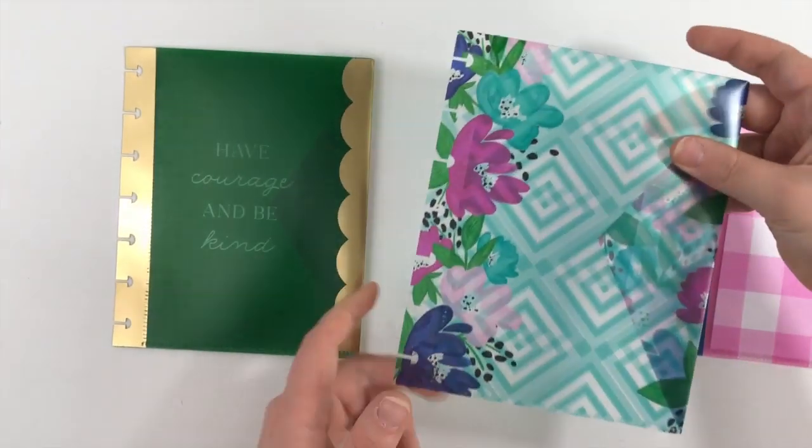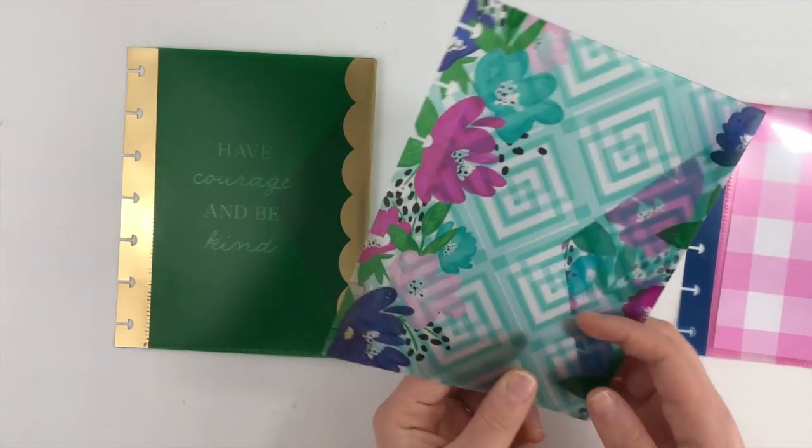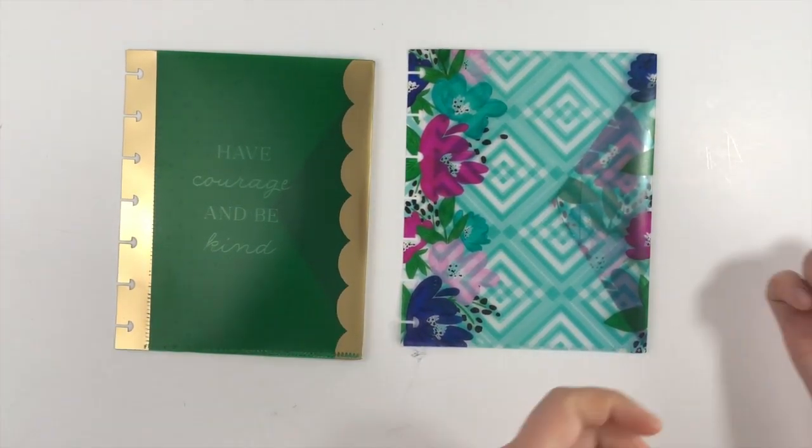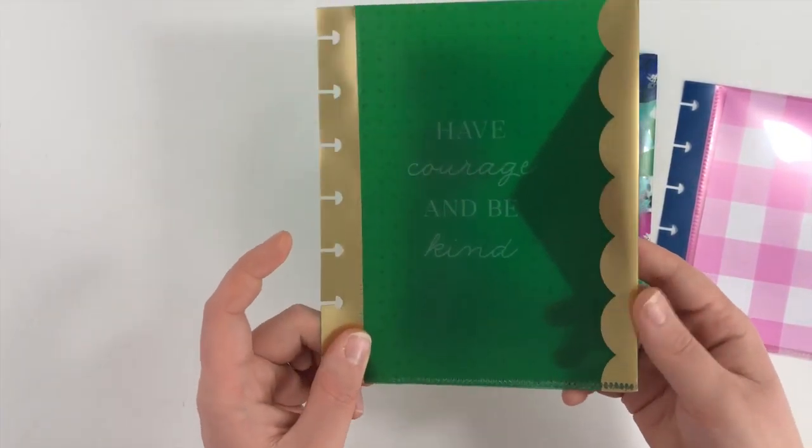This one is probably one of my all-time favorites because of the florals and the cute little diamond design — it's just really cute. This is another one, and then 'Have Courage and Be Kind.'